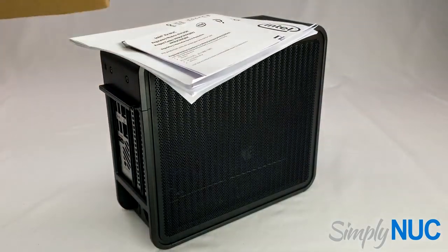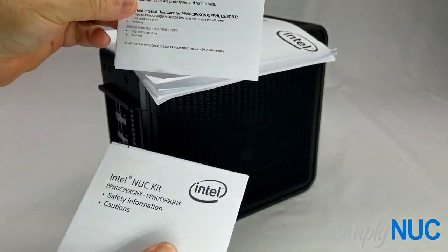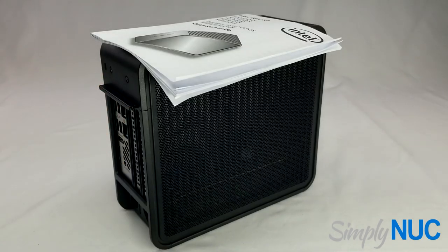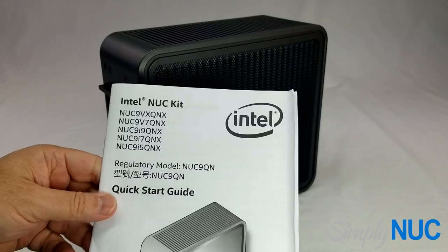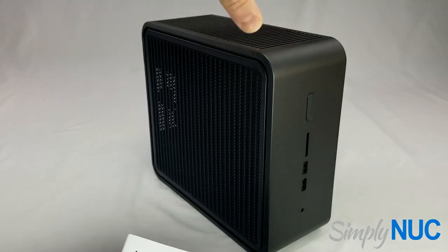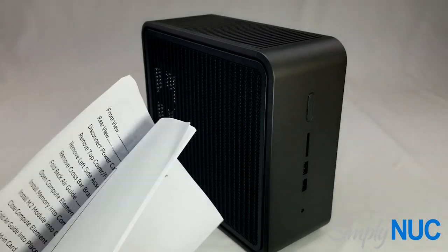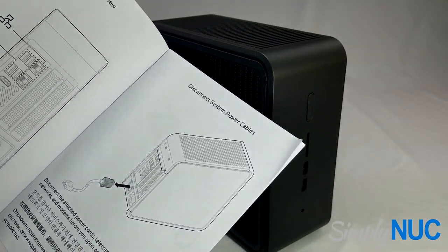Let's get the box out of the way. We've got our regulatory model and the safety information — this is in 46 languages — and then we have the user guide. This is obviously not the standard NUC that you've all come to love. It comes with a nice user guide that shows the front ports, back ports, how to plug it in, and so on.